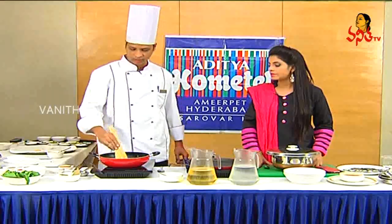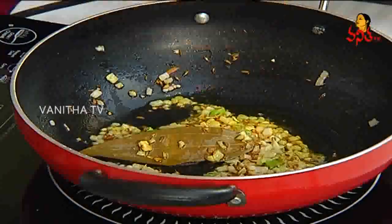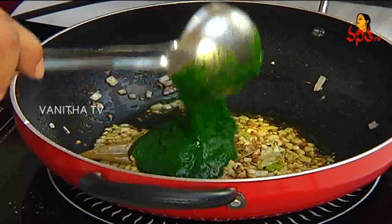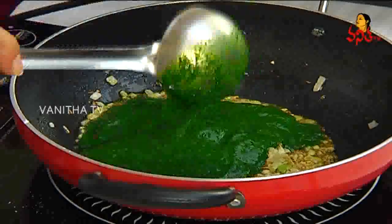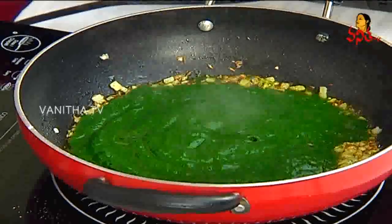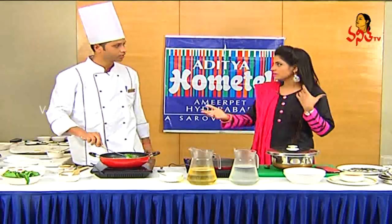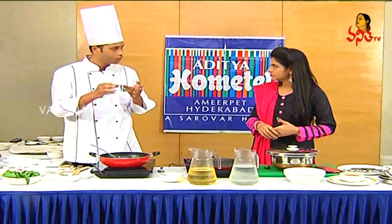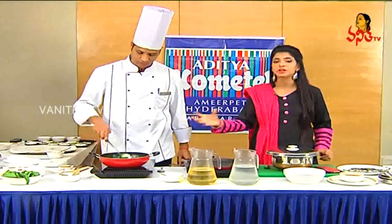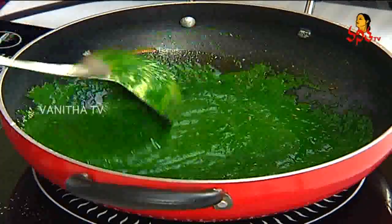How long can you store it in the fridge? Two days, 48 hours. Here's a tip for your followers: if you put palak in hot boiling water for 3 minutes, then immediately transfer it to cold water and grind it, you will get a nice greenish color. That's the tip — it gives a good color and taste for this recipe.